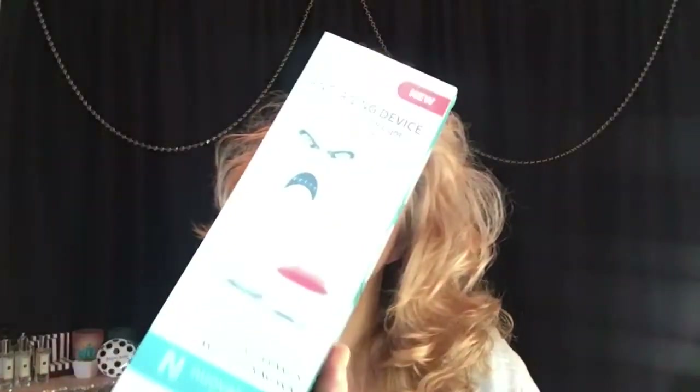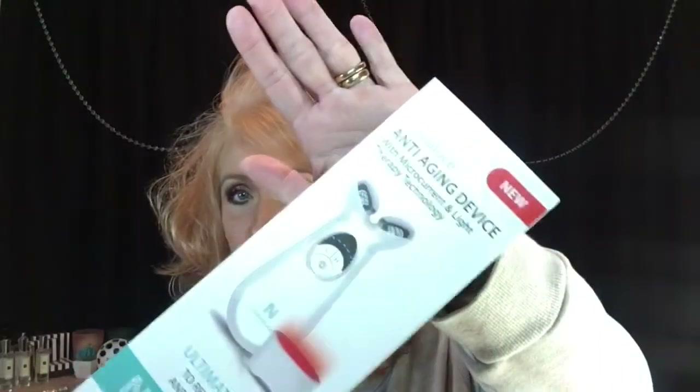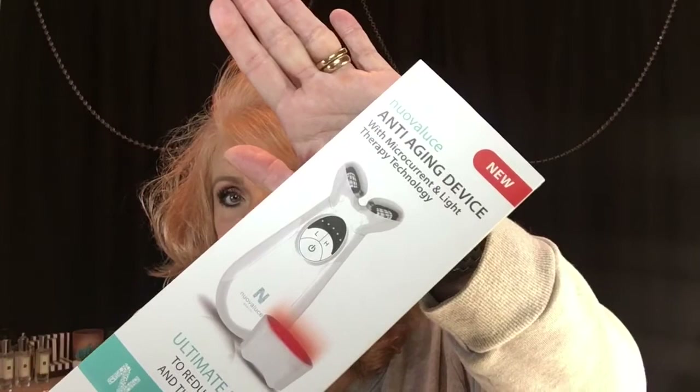Good morning ladies, welcome back to Robin's Beauty Over 50. Today I've got something a little different for you. I'm going to be sharing this product with you — it's called the Nuovaluce anti-aging device — and I'm going to show you how to use it and give you a little more detail about it.